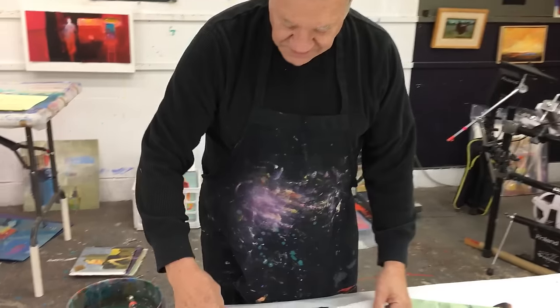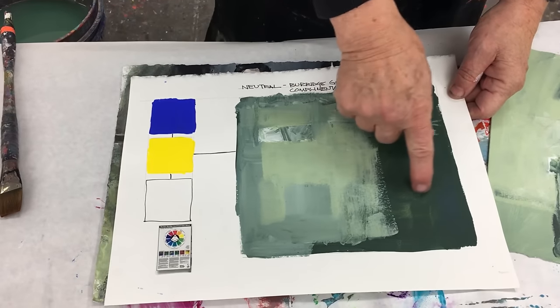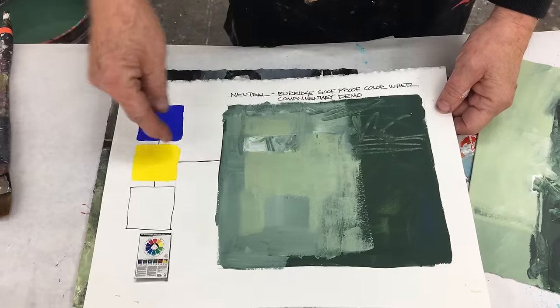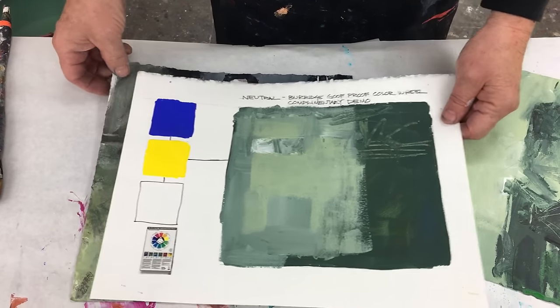Another version: blue and yellow, across from each other on my color wheel. Mix those two together, add some white — look at this beautiful coloring. It comes out this dark, dark green, kind of like a forest green, again from these two colors. Add more white and you get beautiful marks of different values of green in there.